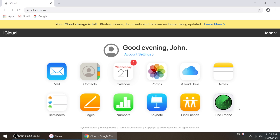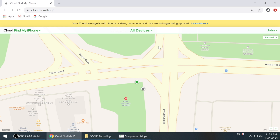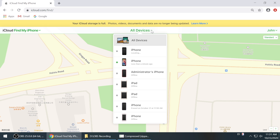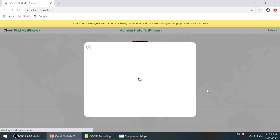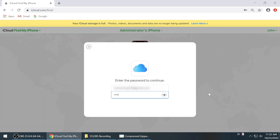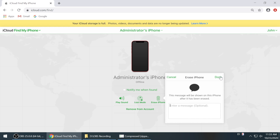Now that you're in, go to Find iPhone. Then click All Devices on the top bar, select your device from the drop-down menu, then click on Erase iPhone. Input your Apple ID and password again to confirm. After all these are set up, the erase will start right away to remove the passcode.